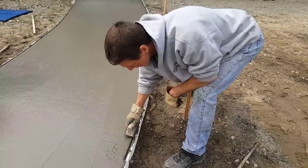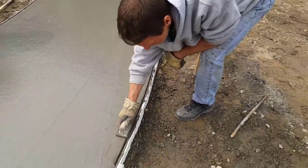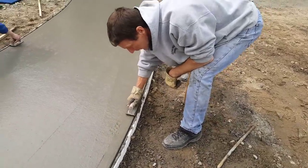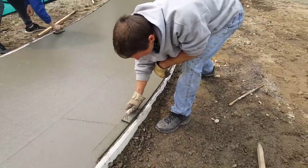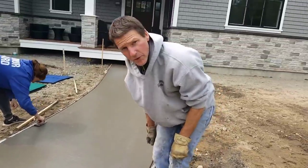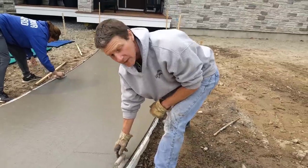I'm using about a 3/8 curved edger — I like these brass ones. You run it along the board like this and you get that edge cut, then you go back over that part nice and easy. You just keep going. If you get on the concrete at the right time, this is really easy. If you wait until it's a little harder, then you're going to have to work really hard to cut that edge in.